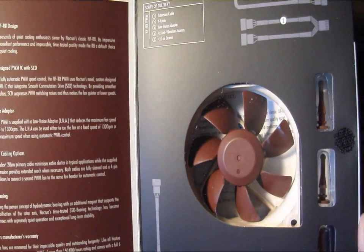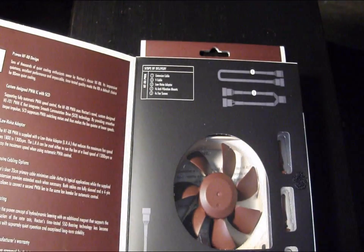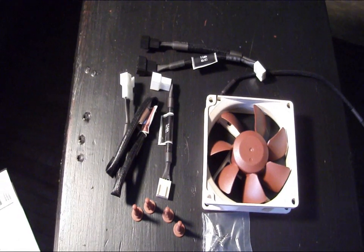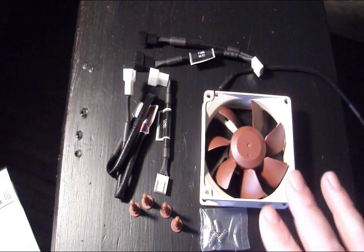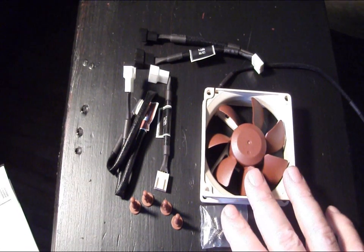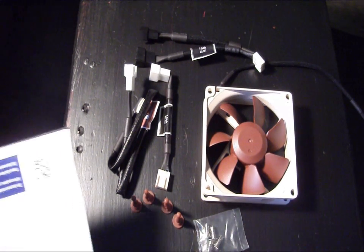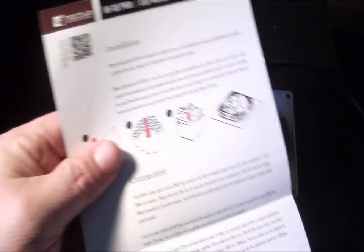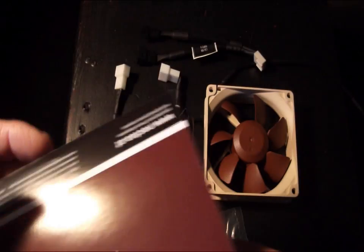Let's open this up and have a look at what it comes with. As we've seen before with other Noctua fans, there's a rather large selection of accessories that come with the fan itself. It's very nice to see when you're shopping for a fan that you don't have to go out and buy extra cables and accessories — they pretty much include everything you could need, including a simple installation guide on how to use the rubber anti-vibration mounts.